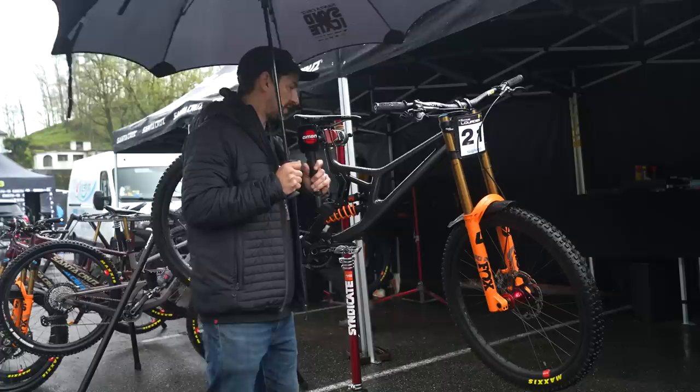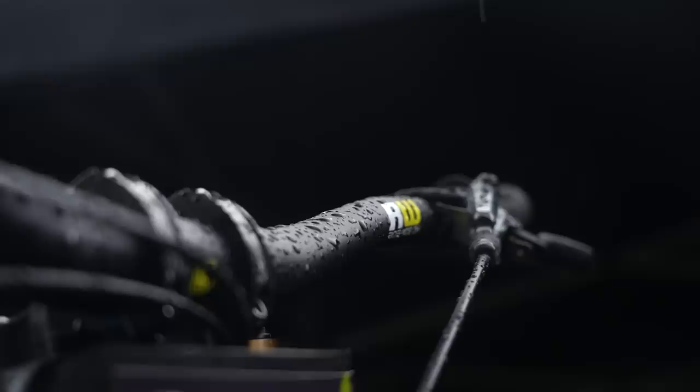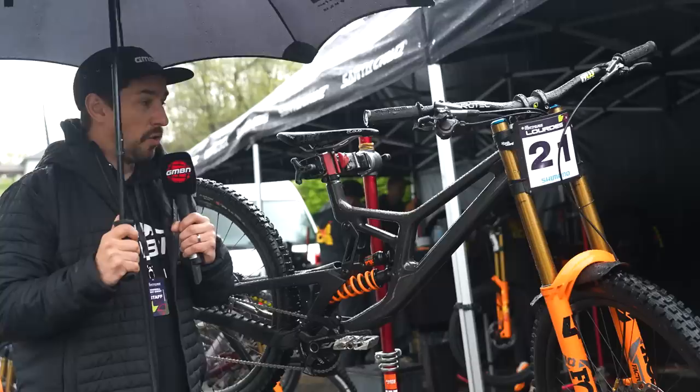Jackson rides a medium frame, and he's got his reach adjust headset cups in the middle, which gives him a reach of 452, running a 45mm Bergtec stem with a 5mm spacer underneath, with alloy bars that are 785mm wide with 30mm rise. All that adds up to a bar height of 1,110 millimeters off the ground.